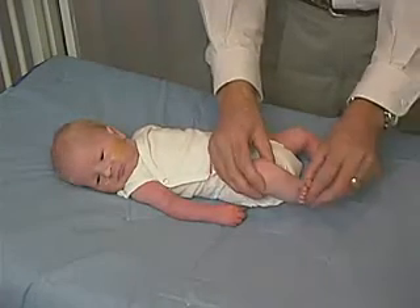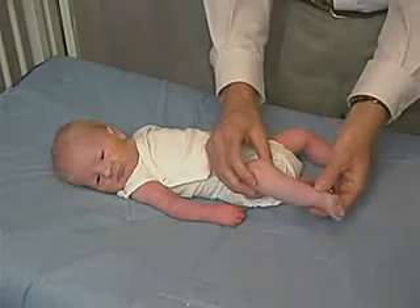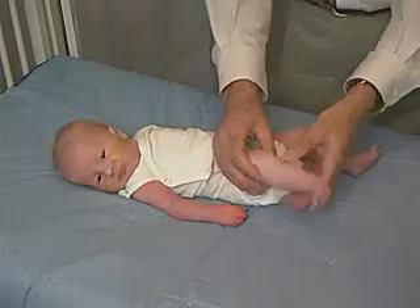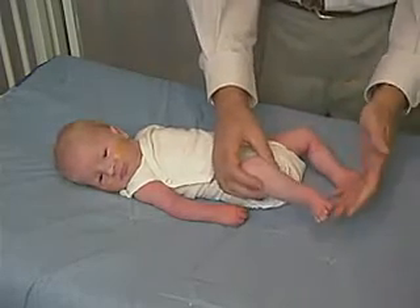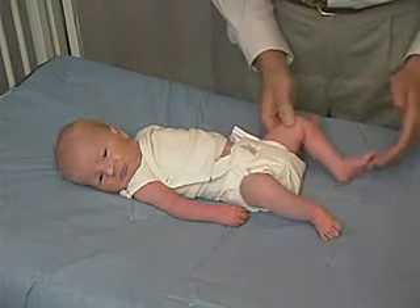I'm looking at the ankle. Again, we have full range of motion. In fact, we have decreased resistance. We can jiggle that a little bit and just see what type of movement we get at the ankle — it's fairly loose. We can check for ankle clonus. There's no ankle clonus.